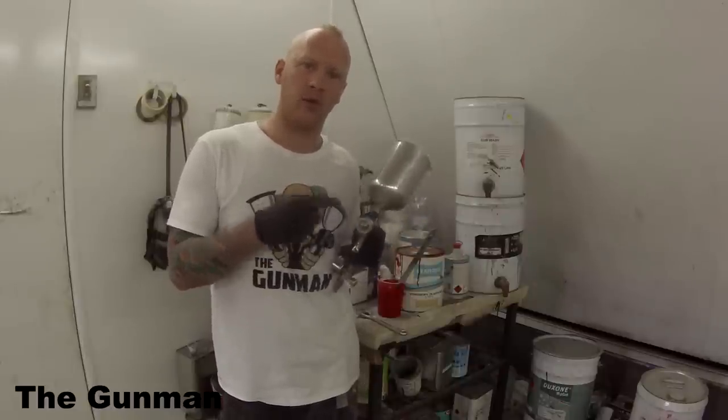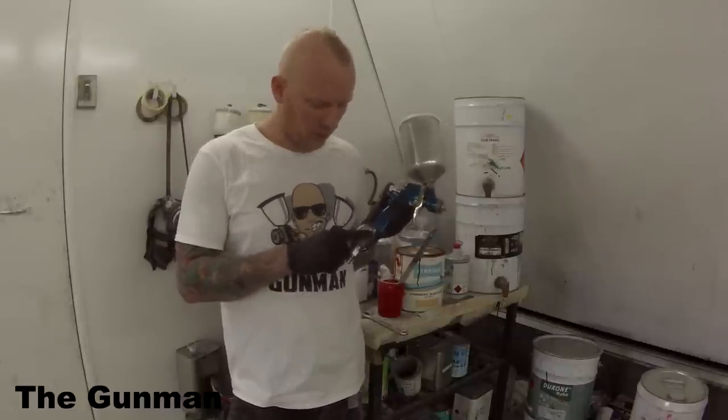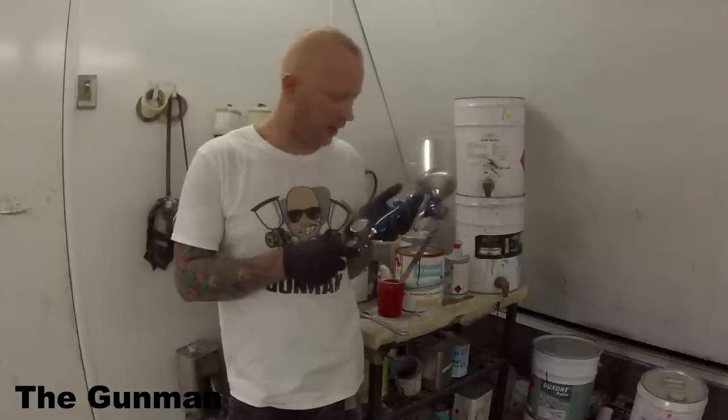This gun comes with 1.3mm, 1.5mm and 1.8mm fluid needles. It also came with a brand new regulator. It's a pretty nice looking gun.